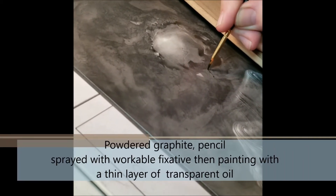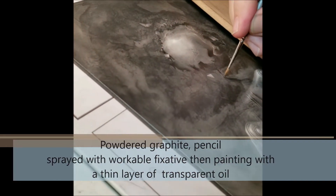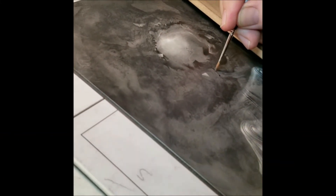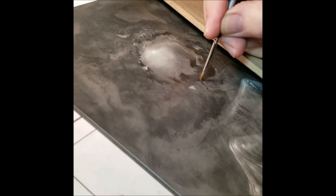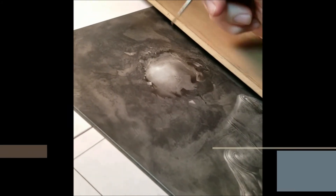Powdered graphite? Pencil? Everything so far has been powdered graphite. Workable fixative — yeah, I just sprayed it with workable fixative. And then when I'm done, I'll either put a gloss acrylic over it or a resin coat over it.